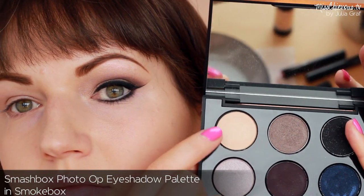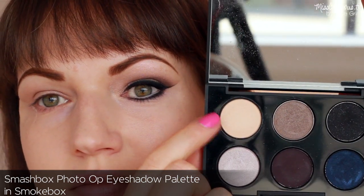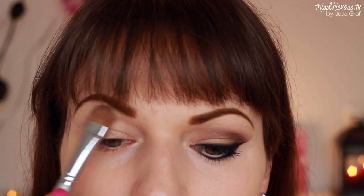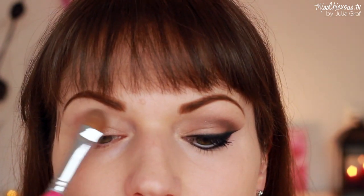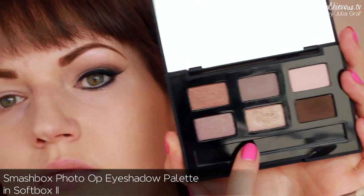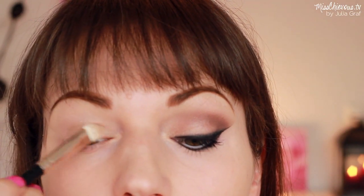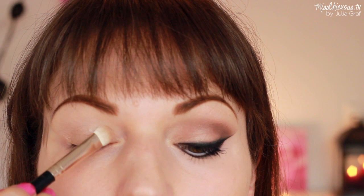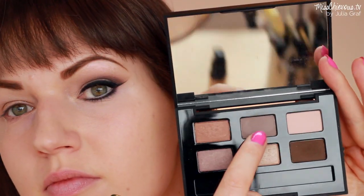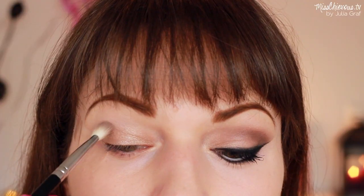Now I'm going to use a lighter color first — this is from the Photo Op eyeshadow palette by Smashbox. Any light tone that complements your skin tone works here. I'm going to use a wider brush to apply that just underneath my eyebrow. This product doesn't have too much shimmer, because I don't want shimmer everywhere — it's just going to add a nice highlight underneath the brows. Then I'm going to use one of the softer golden, creamy beige tones from that palette, applying it right onto the lid with a flat brush to really pack that color on. For the crease I'm going to use a taupe eyeshadow from the same palette to add a little depth and definition.